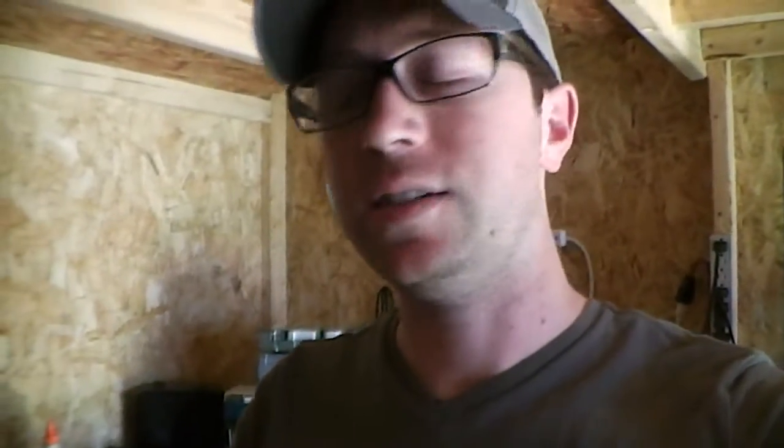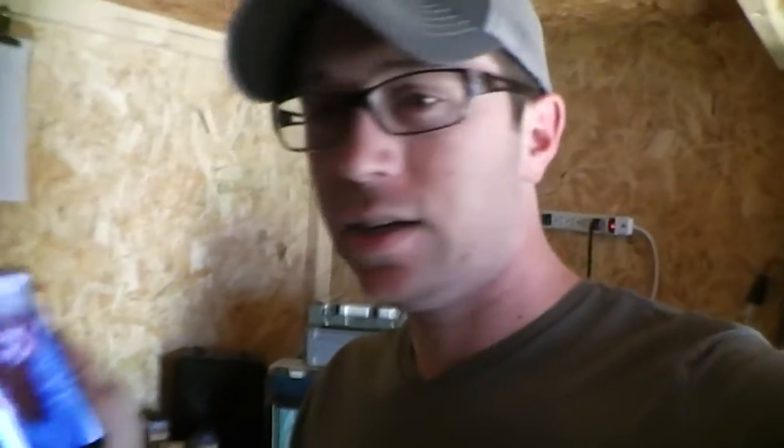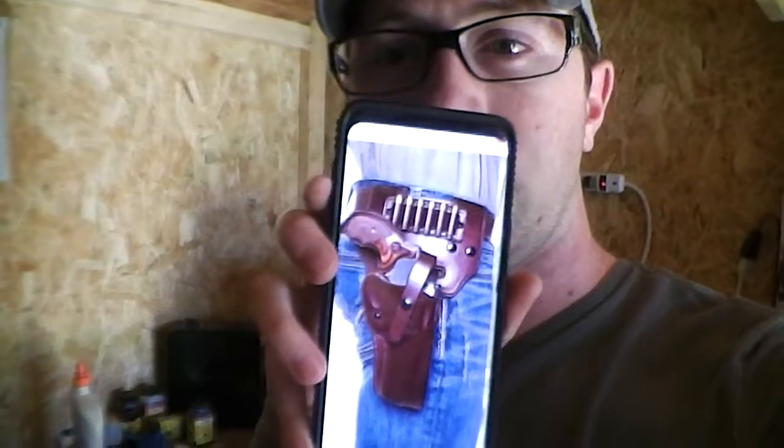We've got a huge leather project that we just got ordered the other night, and I figured I would walk through this process and we'll see how it turns out. It's going to look something along those lines.